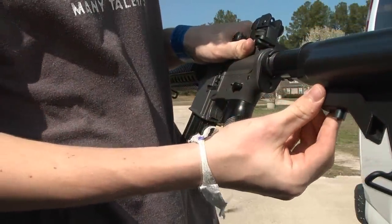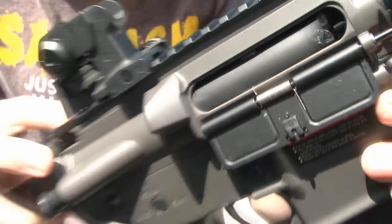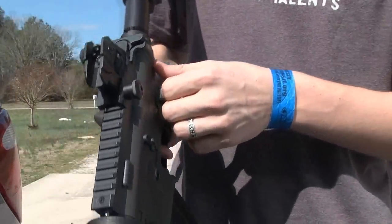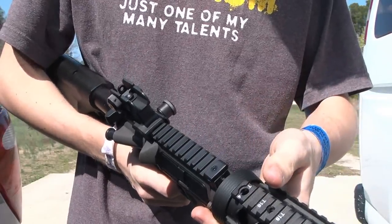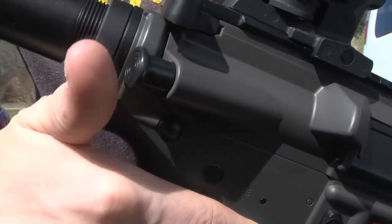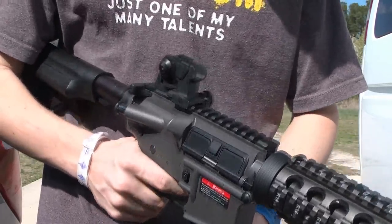You can adjust the length of the stock with this. You have your hop-up right here — you just turn that little knob to adjust it. Then of course you've got your safe, semi, and auto. You've also got your little unjamming button here, which is always fun to mess with. The trigger is plastic too, but it's all strong — very sturdy.